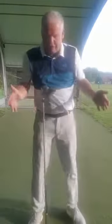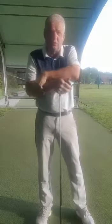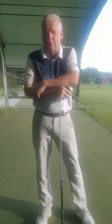So the driver — well, in my opinion driving is the most important part of the game. If you can hit the ball long and straight off the tee, then obviously scoring is a lot easier.